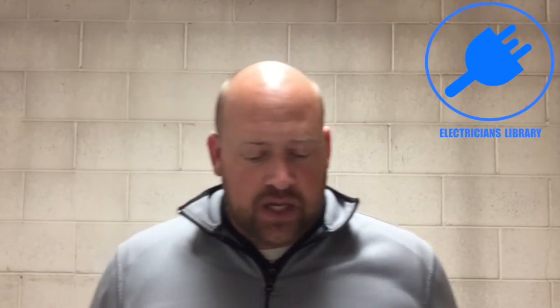I put this question out there and got a lot of great feedback through research. The resounding answer was yes, referencing NEC 2014, Article 300.3.C.1. It states: conductors of 1000 volts nominal or less — conductors of AC and DC circuits rated 1000 volts nominal or less — shall be permitted to occupy the same equipment wiring enclosure, cable, or raceway. All conductors shall have an insulation rating equal to at least the maximum circuit voltage applied to any conductor within the enclosure, cable, or raceway.